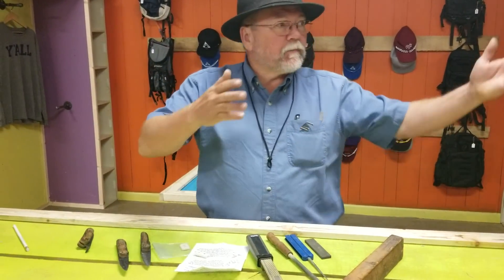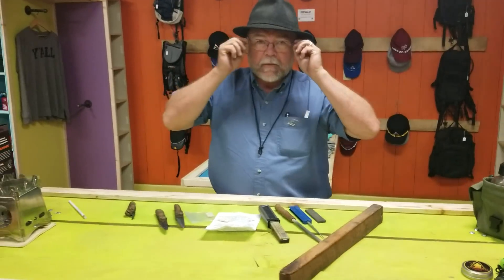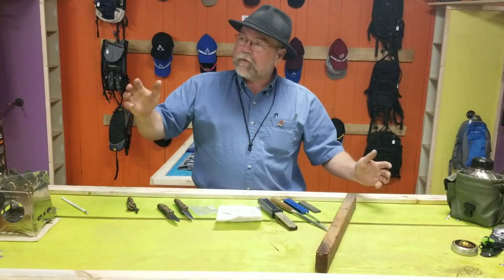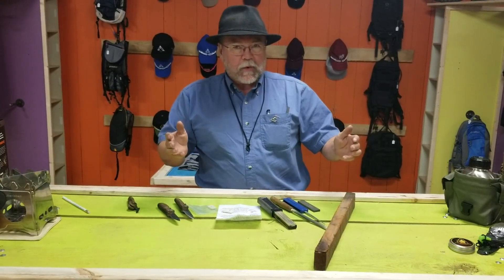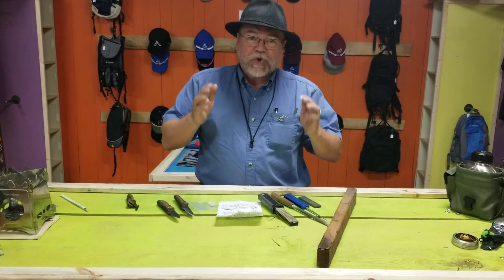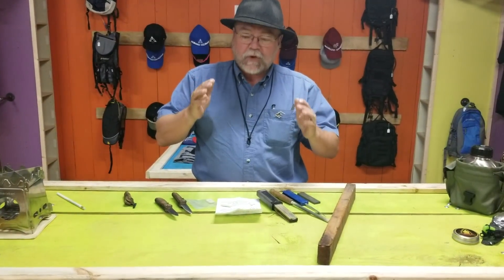Hi, this is Hank with Reptile Two Works. Boone's Gap Outfitters — my good friend Tim and Jake have allowed me to stop by and shoot a video here. They've got an outdoor store in Berea, so we'll do a little pitch for them before we begin talking about sharpening the Boone's Lost Folder.